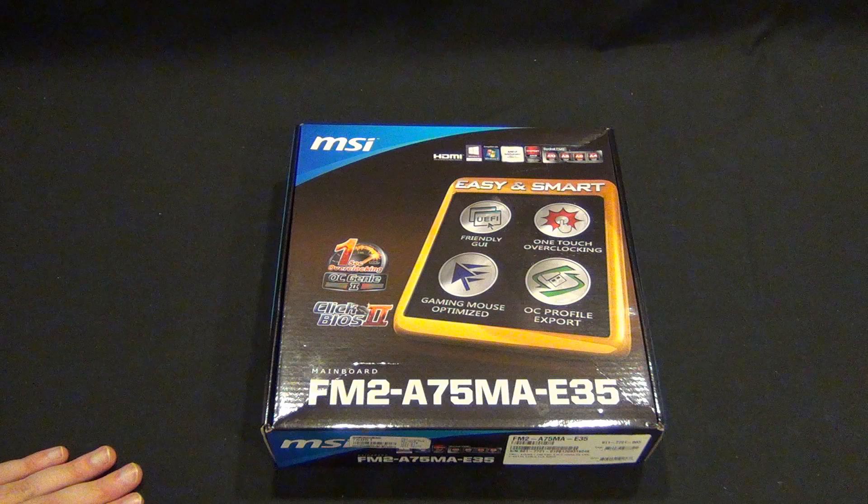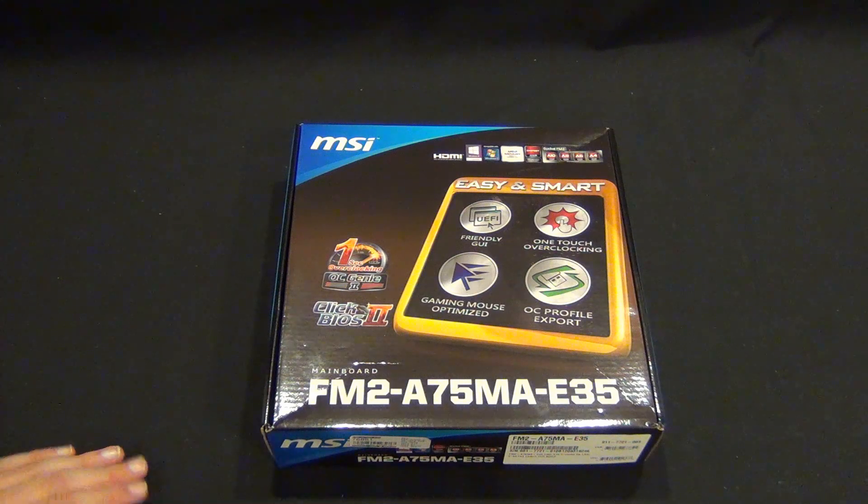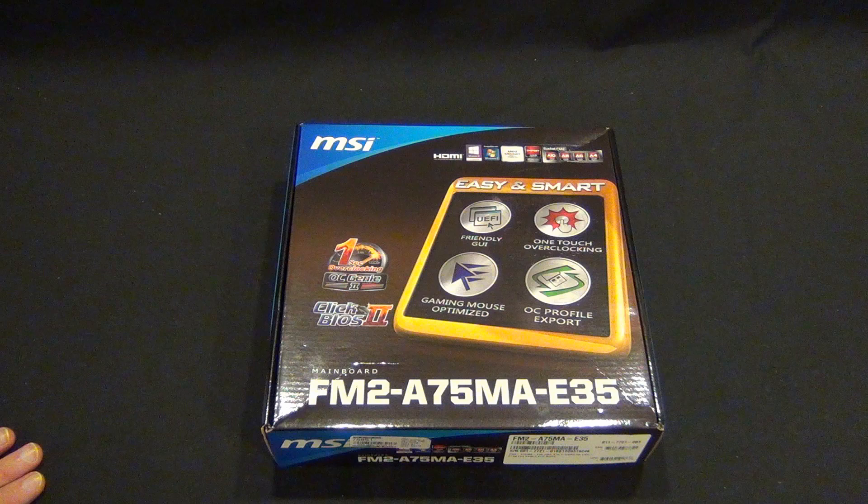Hey guys, Tim here. Today we're going to look at this MSI FM2A75MA E35 board. I'm going to be using this in a home theater PC build, which I think is one of the perfect applications for this board and chipset and APU from AMD.